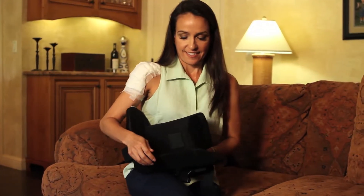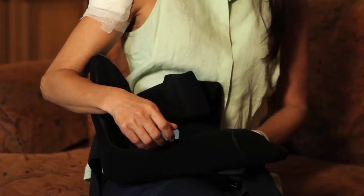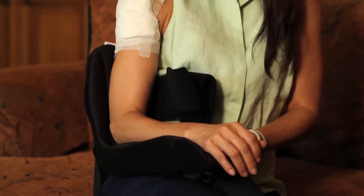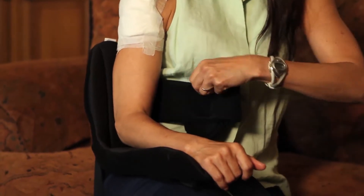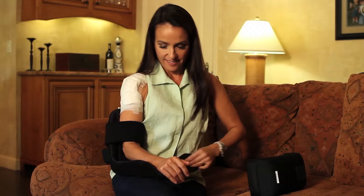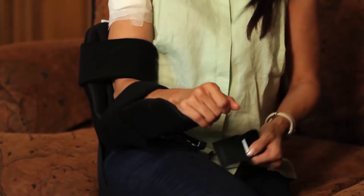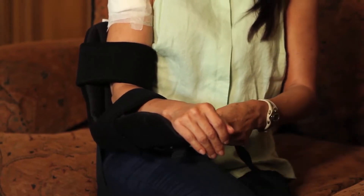The shoulder cradle is simple to apply. First, gently place the arm into the cradle and close the two primary straps — one for the upper arm and one for the lower arm. The wrist strap may also be applied for added security. It is completely removable and may be placed as needed.